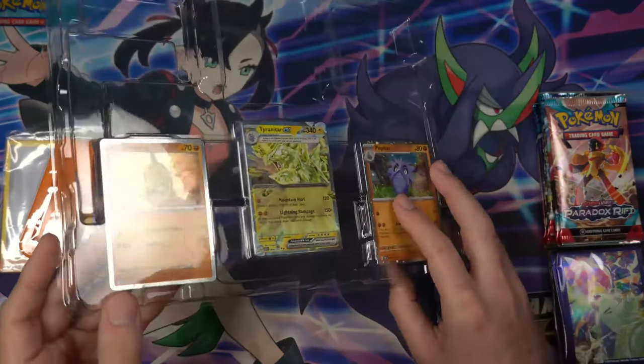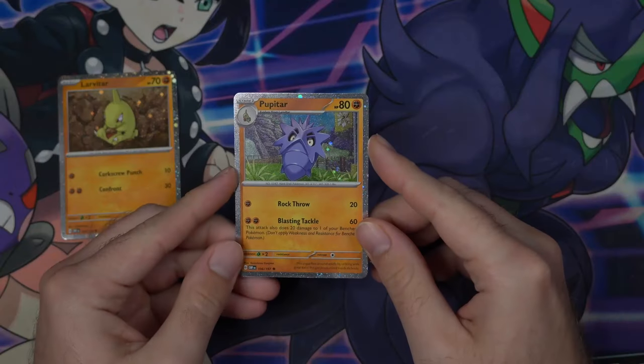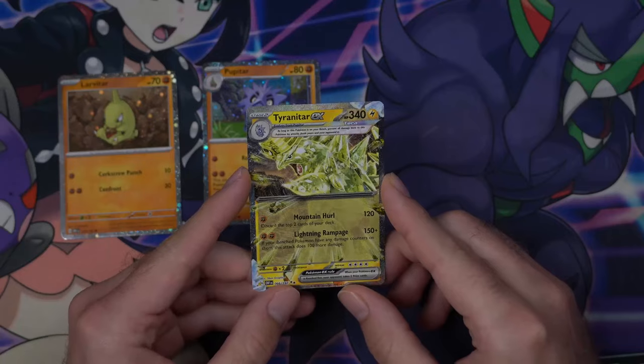Let's pop these promos out. We've got the Larvitar looking nice, as well as the code card. We also have the Pupitar, and last but not least, we have the Tyranitar EX.